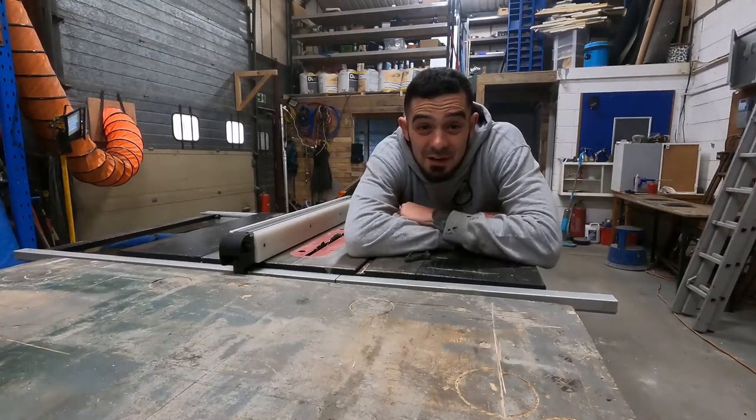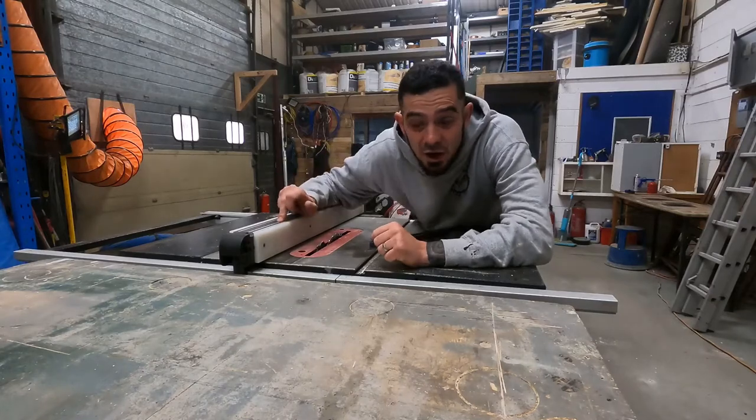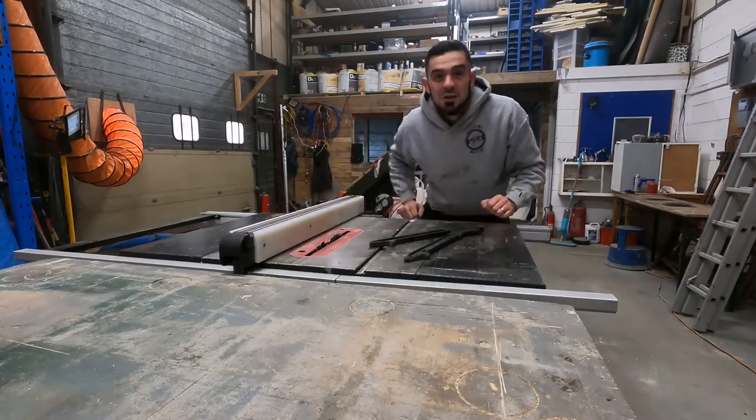I'm Lee, this is Simply Camper Van Conversions and in today's episode we're going to find how much love I've still got for my Lumberjack TS1800 table saw.